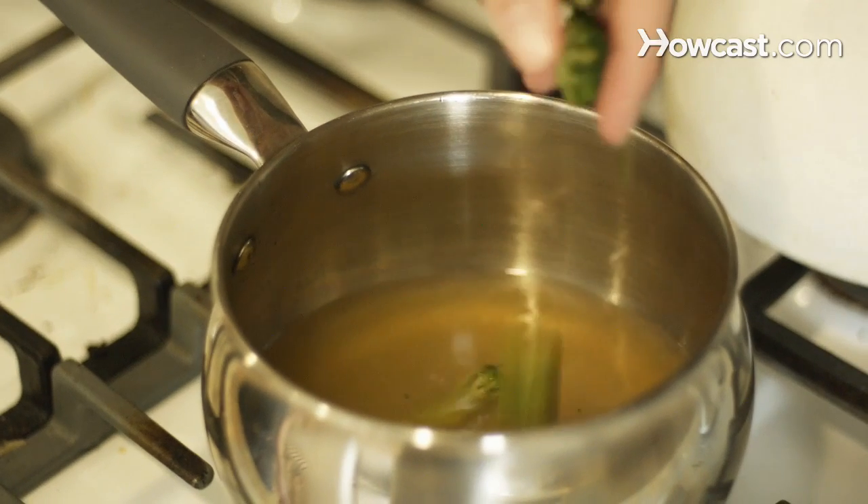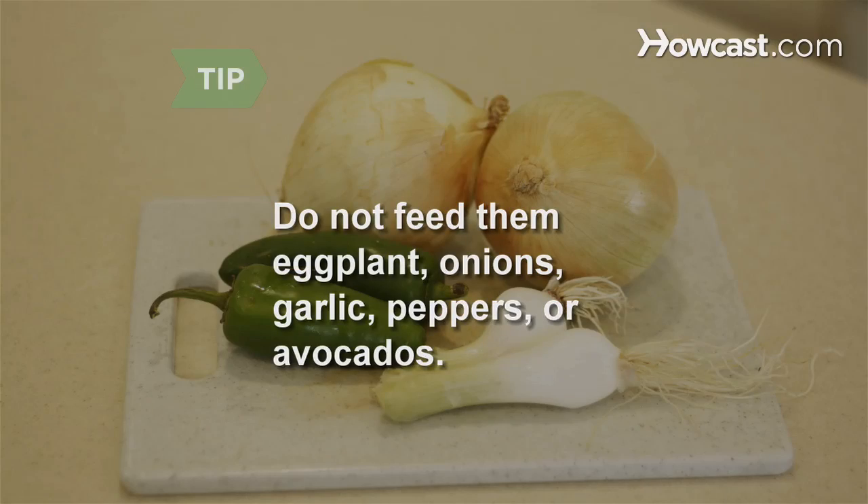Cook broccoli and kale in chicken broth for a tasty treat. Do not feed your dog eggplant, onions, garlic, peppers, or avocados, which are toxic to pets.